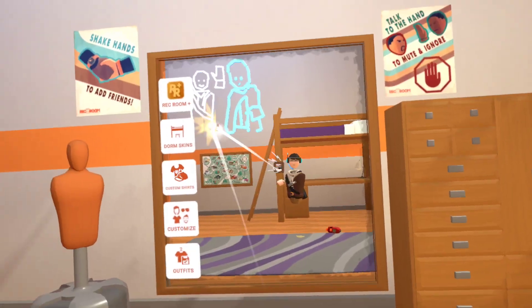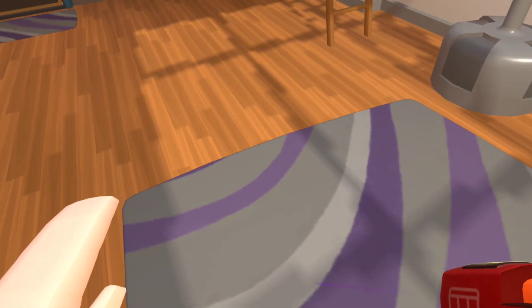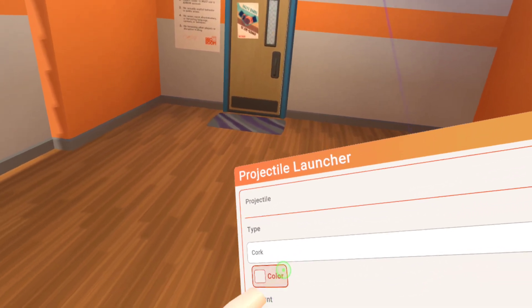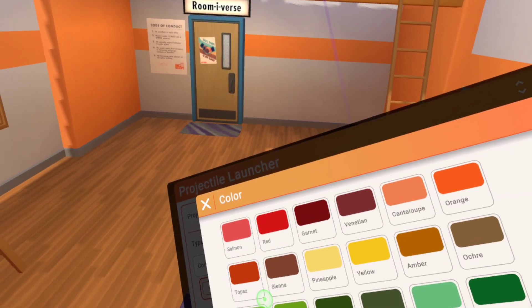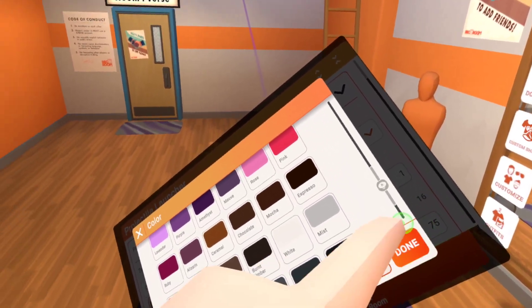If you want to shoot corks, you can now shoot corks. But let's say we don't want white corks — we want brown corks, like an actual cork gun. Grab your projectile launcher, go down to color, and scroll until you see the color you want, then press done.